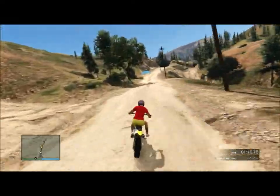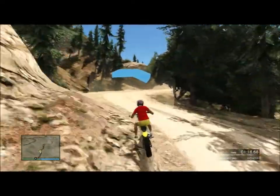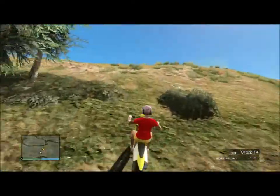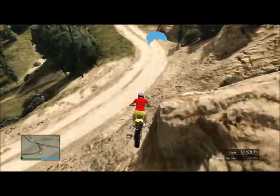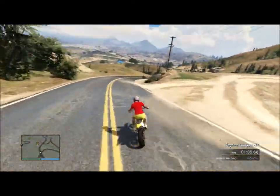Alright, now we're going to go a little slower. Let's see if I can get back on the hill. So, let's just go down the hill once again.